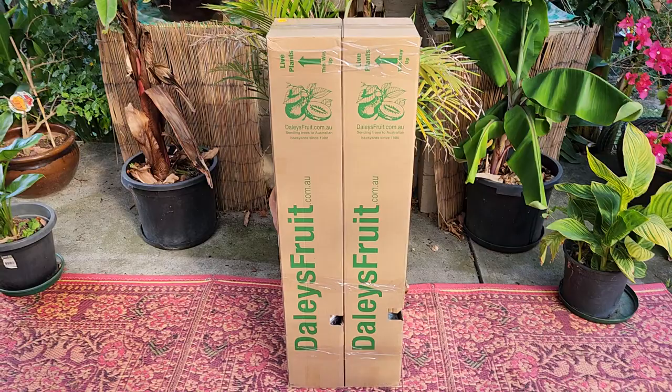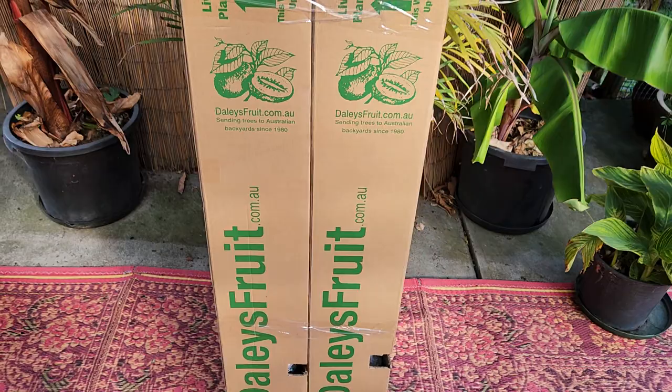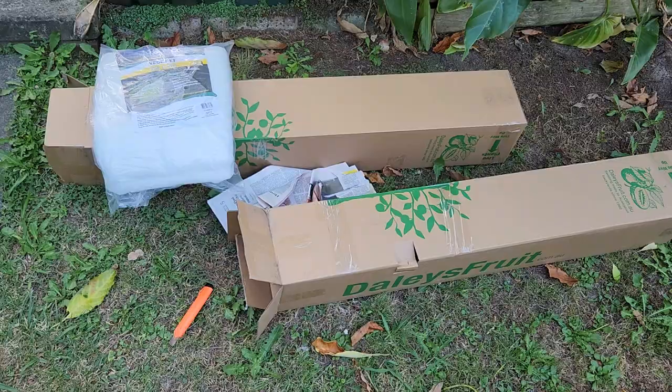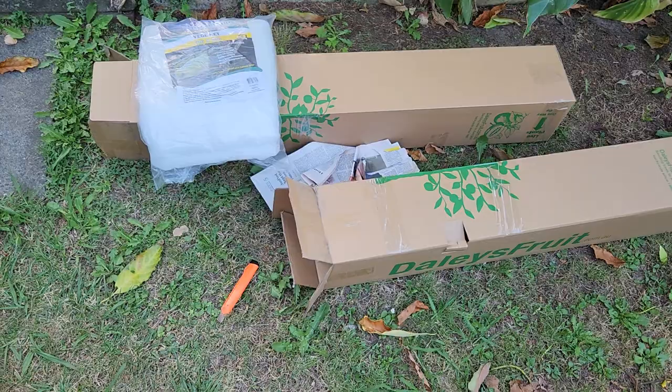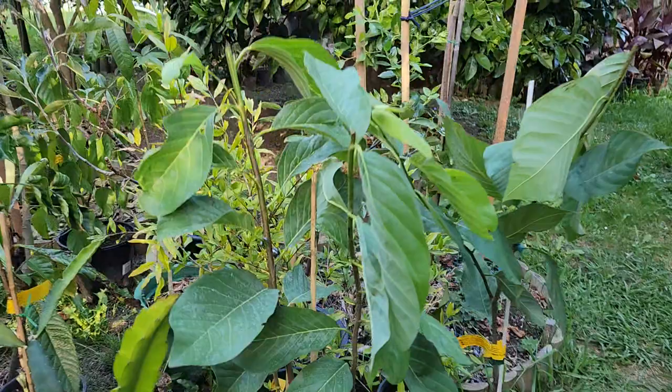Hi guys, welcome back to another unboxing video from Dailies. Looks like we have two boxes as one delivery. Let's quickly check them out. I've opened both boxes and here are our new trees.